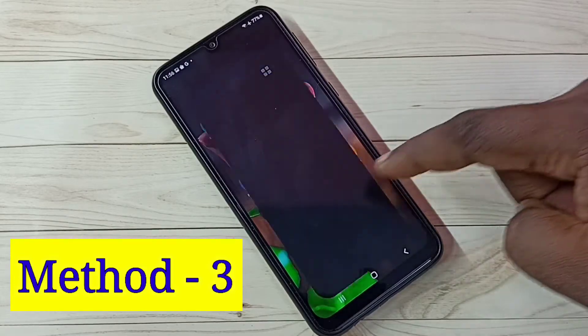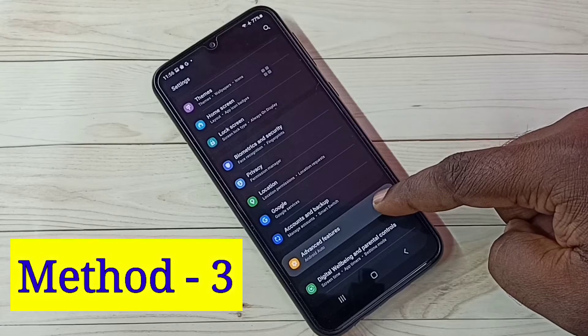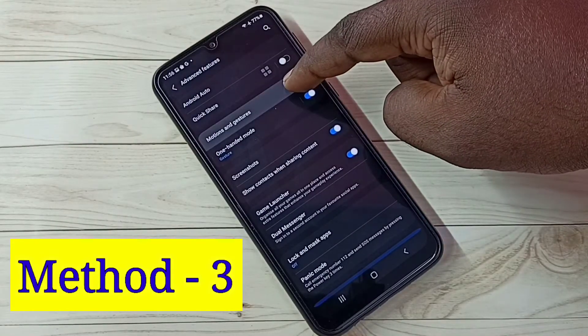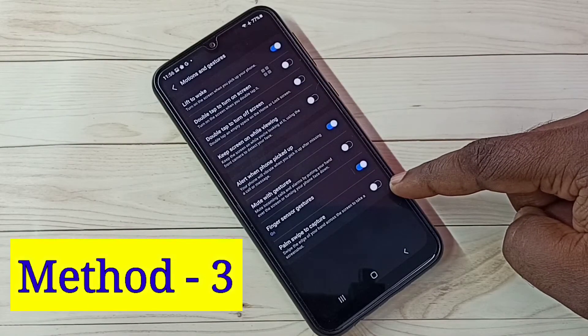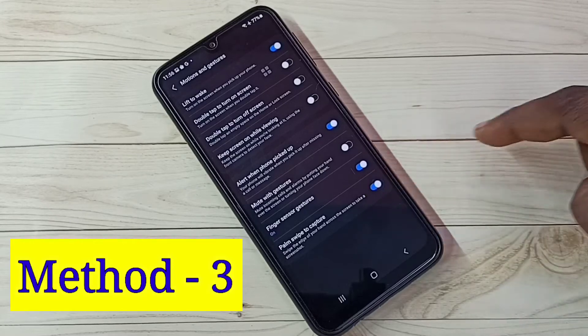Open Settings and tap on the Settings icon, then select Advanced Features. Then select Motions and Gestures. Here we need to enable Palm Swipe to Capture — tap here and enable this option.